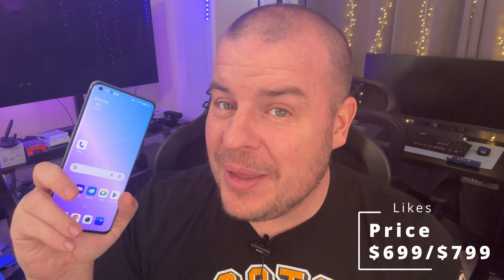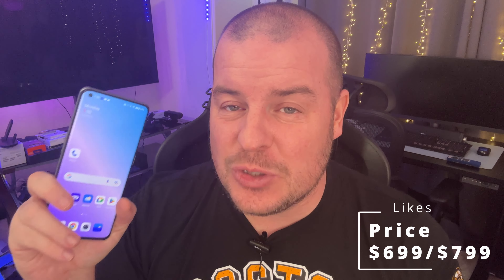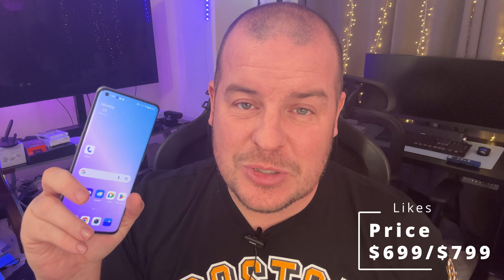The price is crazy on this. This is the 16GB RAM and 256GB storage model. They also have an 8GB RAM and 128GB storage version at $699. This one is only $799 for the amount of performance and features that you get — it's a really, really good deal. It's not the absolute best performing phone and it's obviously not the best phone you can get, but when you factor in price and performance it's a really excellent deal.